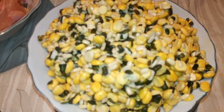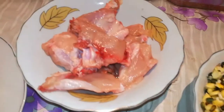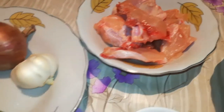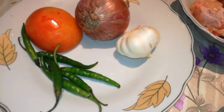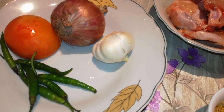मैंने चेना डाल और माश की डाल ली है। यह ज्यादा सारी है लेकिन मैं हाफ इसमे से बनाऊंगी। 250 ग्राम तक यह बॉन वाला चिकन है। ऐसी चीज़ें जब मैं बनाती हूँ तो मैं बॉन वाला ही चिकन यूज़ करती हूँ। टमाटर, एक दरमयाने साइज़ का, प्याज और लसन है, इसकी पेस्ट बना लूँगी, और ग्रीन चिली है।